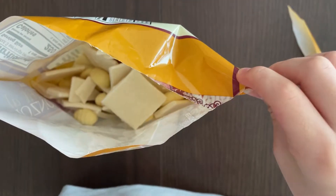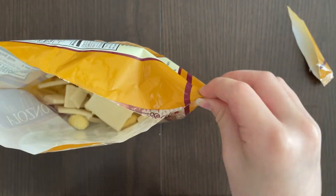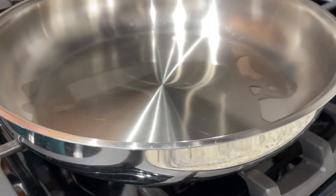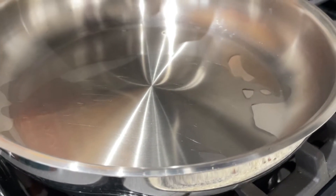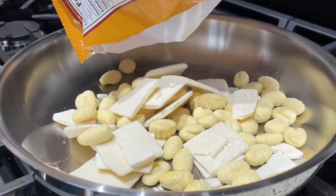The cheese will melt and turn into a liquid sauce and coat over the gnocchi. Let's go into the kitchen and heat this up. My father poured one tablespoon of oil in the pan, and here comes the gnocchi slash cheese.